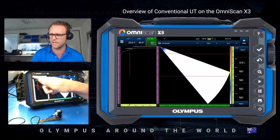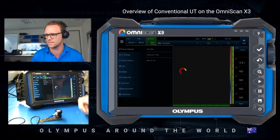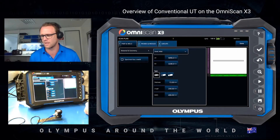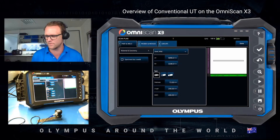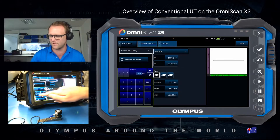To get started we're just going to access the burger menu in the top left corner of the screen, then Plan and Calibrate and then Scan Plan. The first setting is the same as if you were doing a phased array setup. I'm just going to choose the thickness and set it to 12.5, as that is the max thickness of my step wedge.